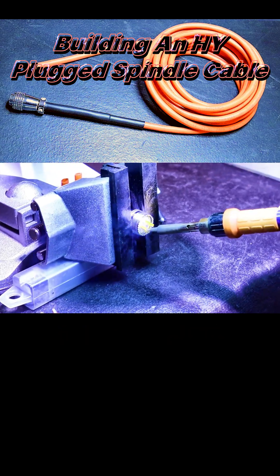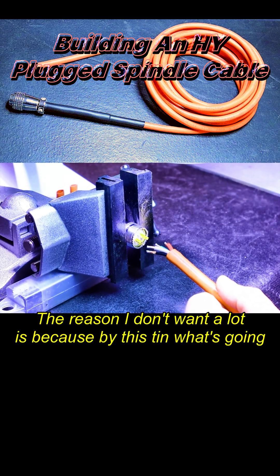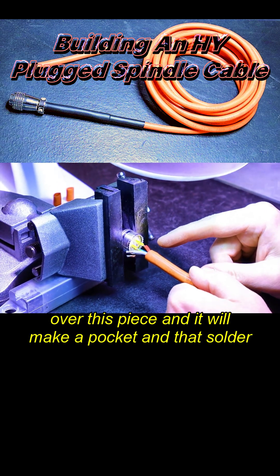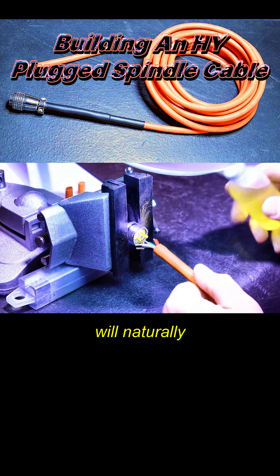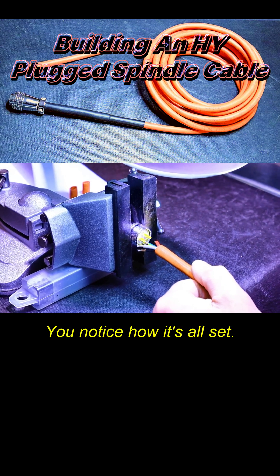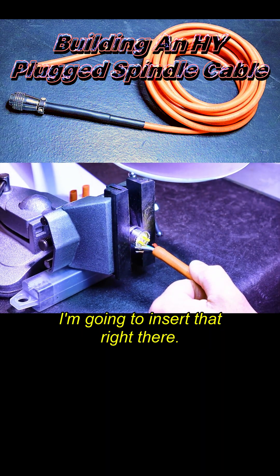I'm going to do very little solder — just kiss it. You don't want a lot, just enough. The reason I don't want a lot is because by tinning it this way, when I apply the flux, being liquid, it's going to flow right over this piece, make a pocket, and that solder will naturally use capillary action to fill this conductor up. Notice how it's all set — we're good.